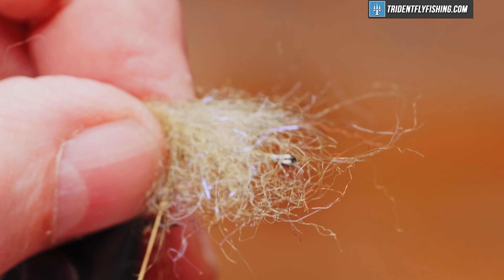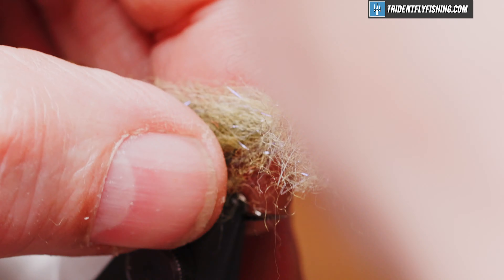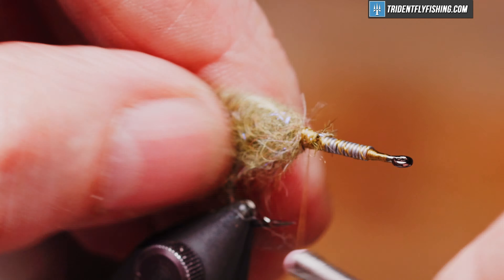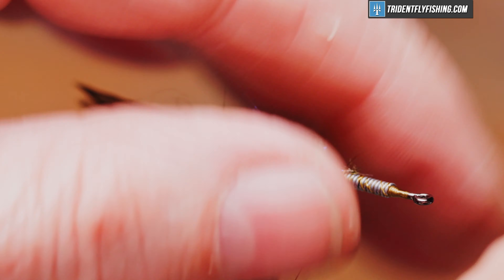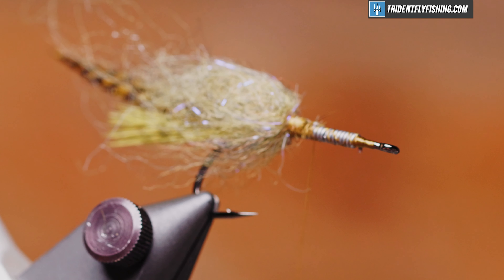We're going to lay this on top and take two loose wraps, pull it tight, and that will pull the material around the hook shank. Then pull your material back, form a thread dam in front of it to force it to lay back over the shank, come forward an eye length or so, and we'll do it again.